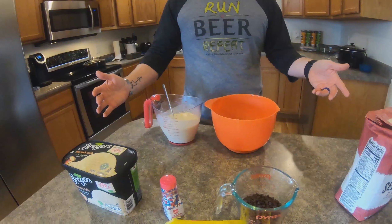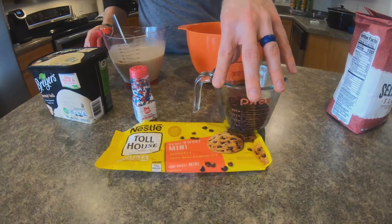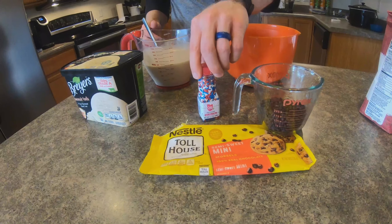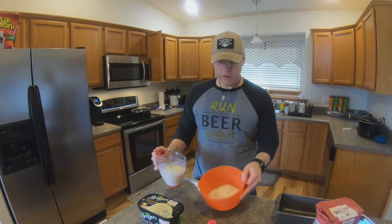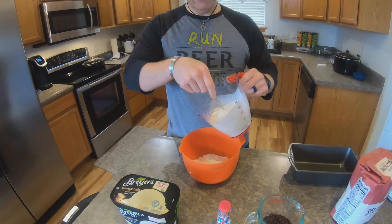One more thing — almost forgot the sprinkles! You can just take those two ingredients and boom, you've got your ice cream bread. But we're going to have fun with it — we're going to add a half cup of mini chocolate chips and cover it with sprinkles. We think that'll be really enjoyable, and maybe this will be bread that Amanda will actually really like.